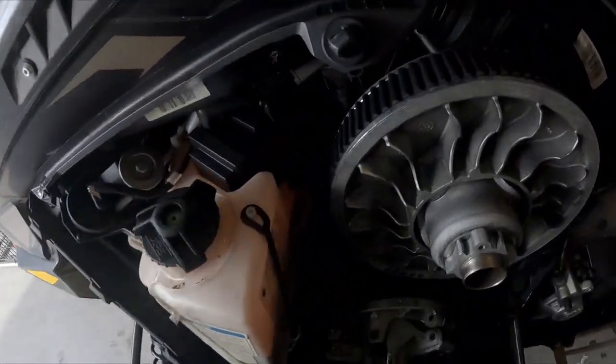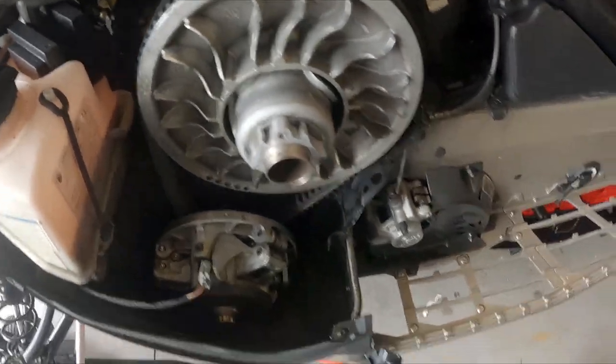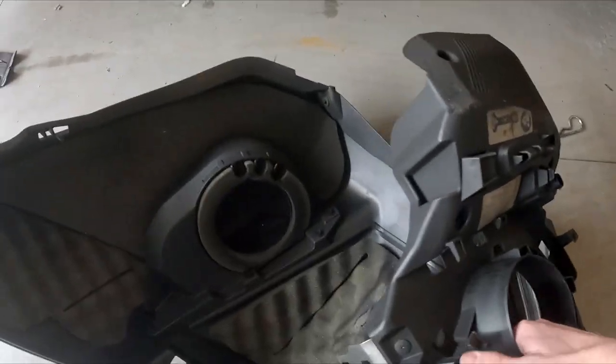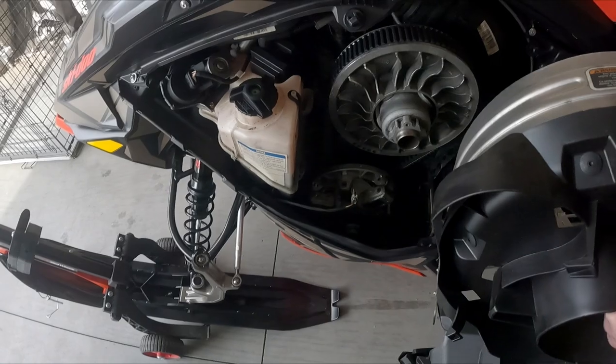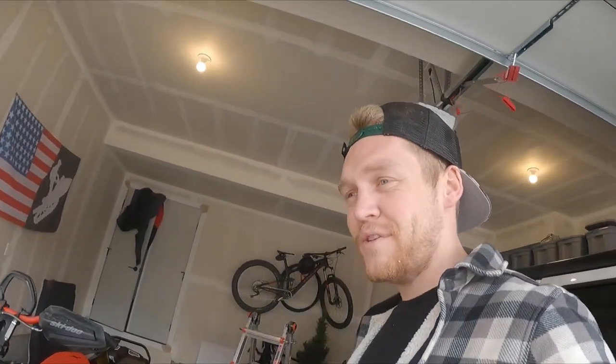A little bit easier to get the clutch to set out in the snow, but easy enough in the garage. Got it done — we can see everything's back in place and the belt is seated where we want it to be. Now we're just going to take our clutch cover, throw that back on, hook up our sensor, and we're all good to go. Hopefully that helped someone out today. Drop any questions in the comments, smash the like button if you enjoyed, subscribe if you're new, and we'll catch you in the next one!